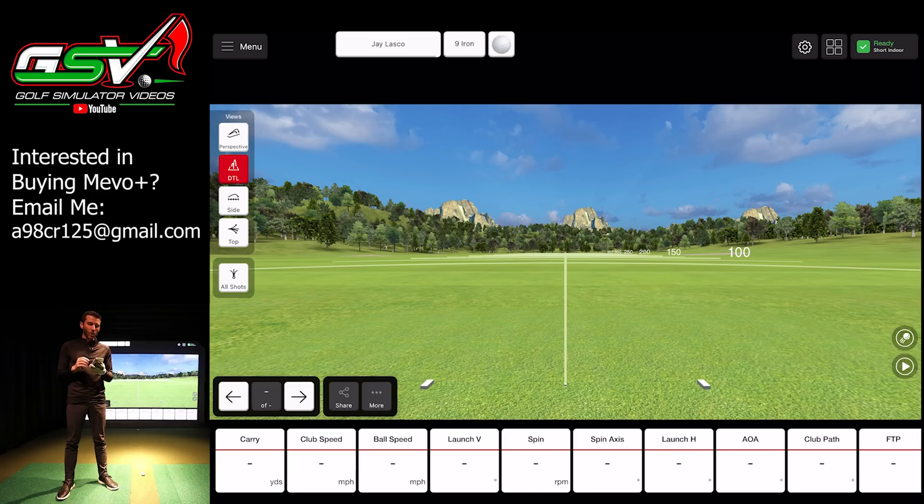The Pro Package brings Club Path, Face to Path, Face to Target, Vertical Swing Plane, Horizontal Swing Plane, Low Point, Dynamic Loft, Vertical Descent Angle, Curve, Speed Profile, and Acceleration Profile. This is the D-plane data set that so many instructors and club fitters talk about. It's really cool that you're getting this from a consumer-level unit — not a $20,000 launch monitor. At $1,999 retail plus a $1,000 add-on, you're talking about $3,000 total, which is still a very low price point.